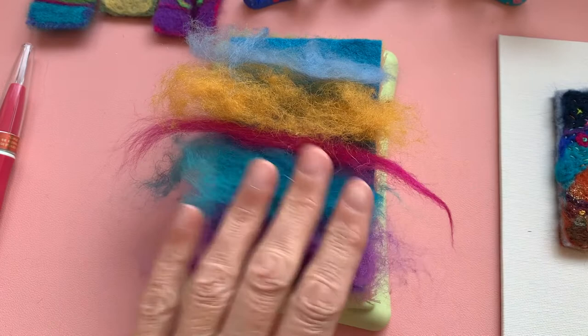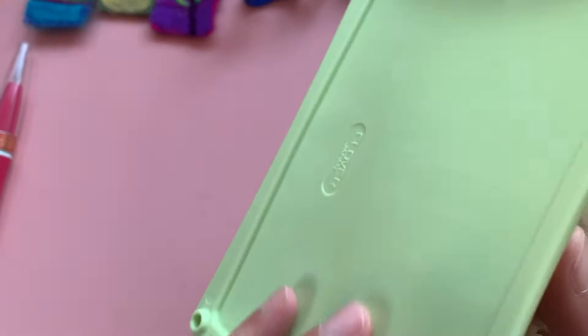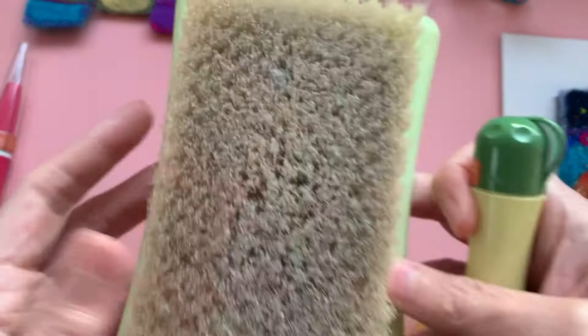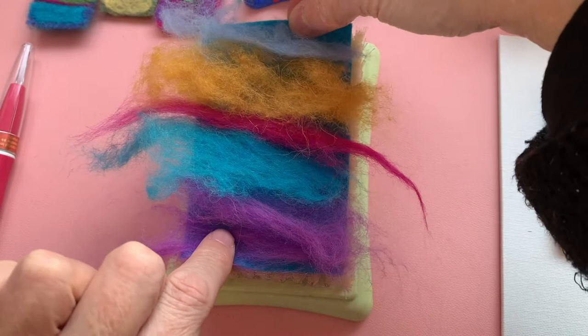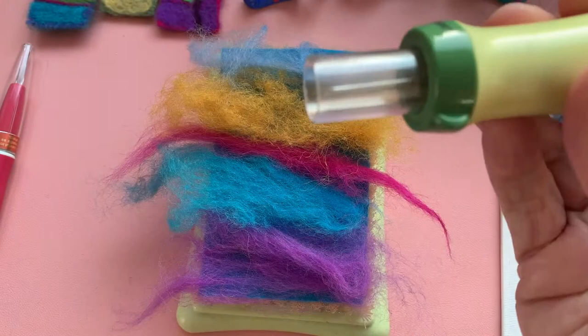What I'm going to do now — I've laid my piece of base felt onto this felting mat. It's a Clover felting mat and I think there are two versions, a small one and a large one. This is the large one. So then my base felt piece has gone on the bottom, and I've laid my fibres on top. So what we do now is we've got our tool.